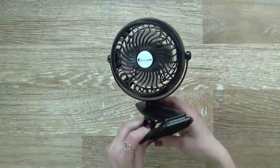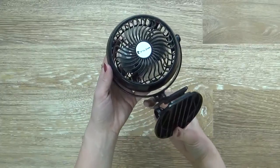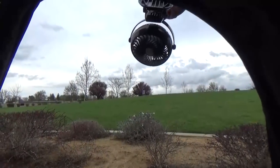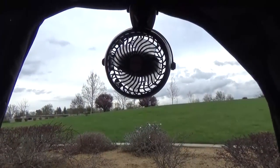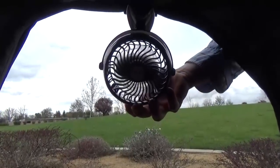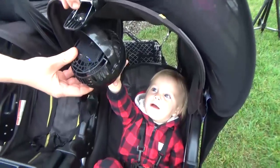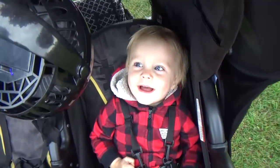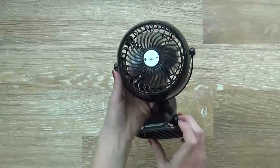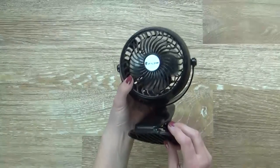Next I have an item we pretty much only use in 100-degree heat: a stroller fan. This actually recharges off a USB so it's easy to charge while we're in the park — no batteries to change out. It's nice and portable; you can clip it anywhere on your stroller. We used it a lot with Griffin when he was a baby at Disneyland because I was concerned about him getting too hot. I found this on Amazon for about twelve dollars.